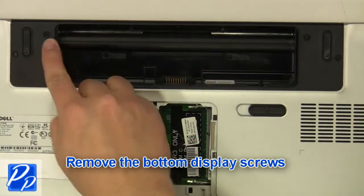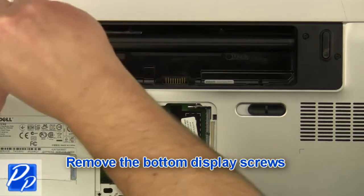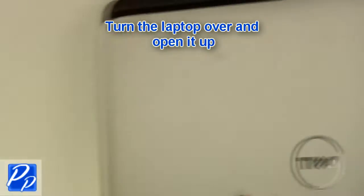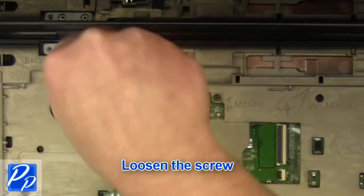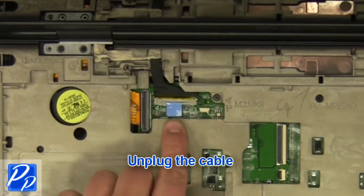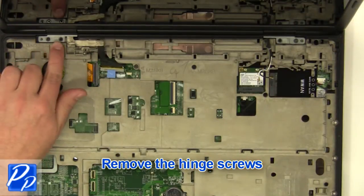Remove the bottom display screws. Turn the laptop over and open it up. Loosen the screw. Unplug the cable. Unplug the cable and remove the screws.